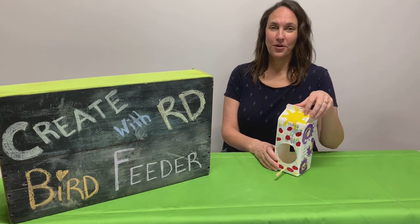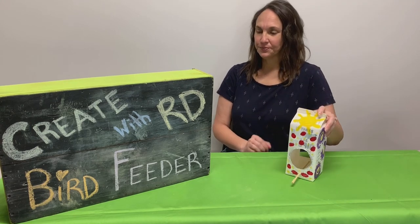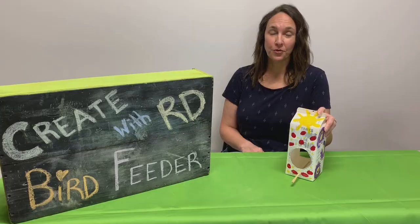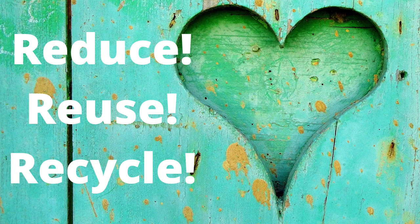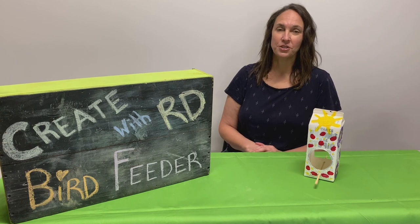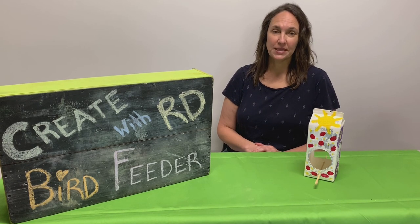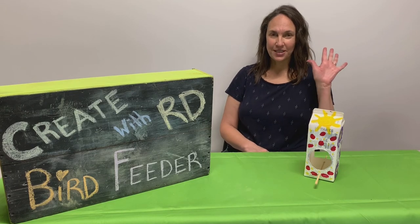So that was a fun upcycle project! Think of some other things you can do with milk containers too. Always remember your three R's — reduce, reuse, recycle — and they do go in order of importance. A very big thank you to our funders, Primetime and Children's Services Council. Be sure to come back for more upcycle projects. See you again, bye!